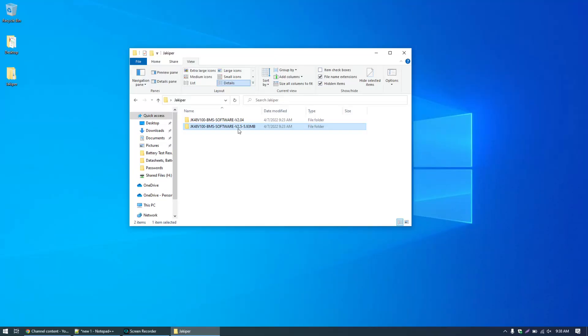Next you'll need to download version 2.5 of the Jakuper software from the Jakuper website. I will link in the video description to exactly where you can obtain that software. You need to make sure you have this version 2.5 software — this was just published recently. If you have the older 2.04 version or anything before 2.5, it does not have the configuration option to change the protocol information. So make sure you have version 2.5.